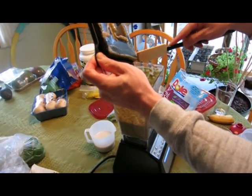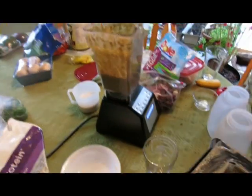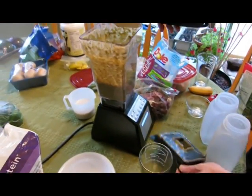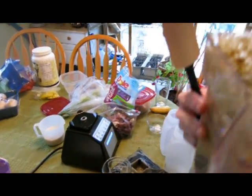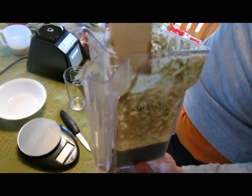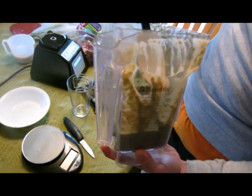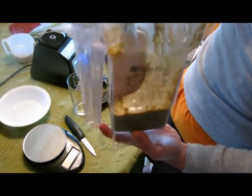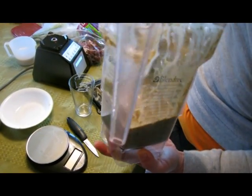He's scooping off the lid. The Blendtec is also very easy to clean. When you're done, you just run some water and a little bit of dish soap in a blend cycle and it self-cleans, so you don't have to put it in the dishwasher or hand wash it. A little bit of scraping to get the thicker, fibrous pieces off — you definitely want all of that good fiber.